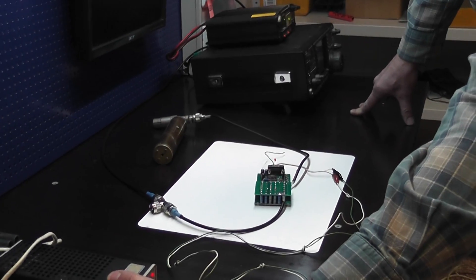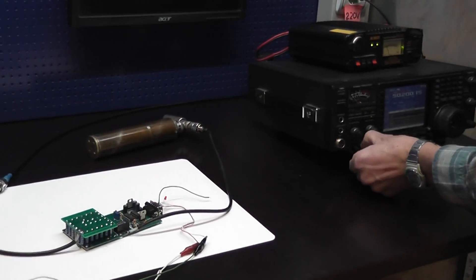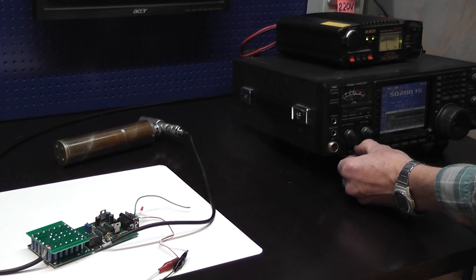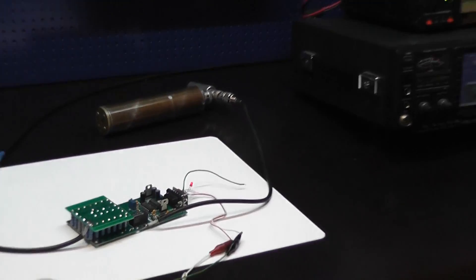25 watts — and the last will be 15 megacycle, 6 meters band. Once again starting from zero watts and adding to 25. All is working.